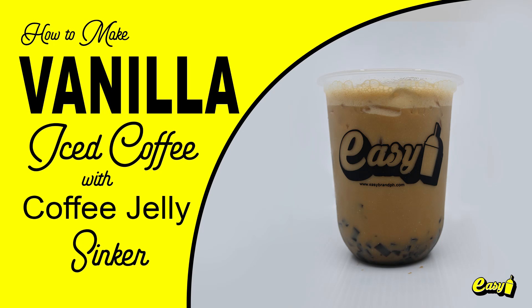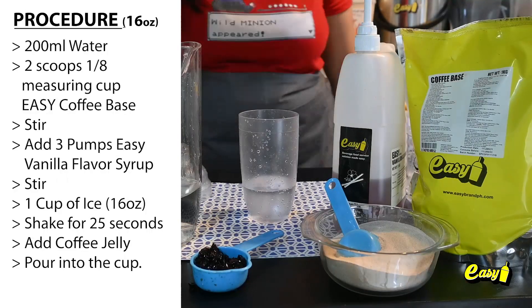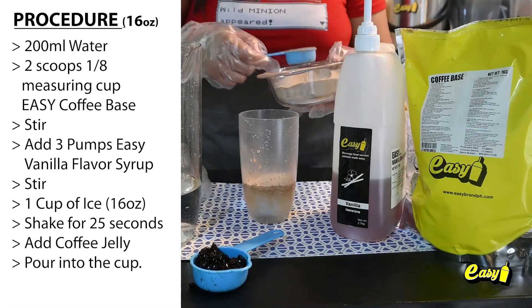Welcome to Easy Brand. We will now make vanilla iced coffee with coffee jelly sinker. Here are the procedures. 200 milliliters water. 2 scoops 1/8 measuring cup Easy Coffee Base.